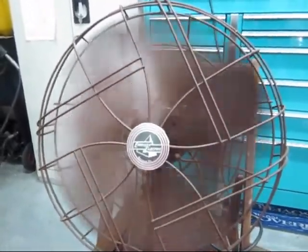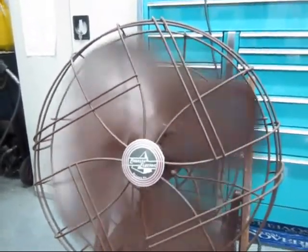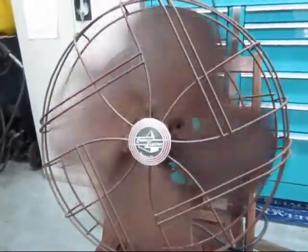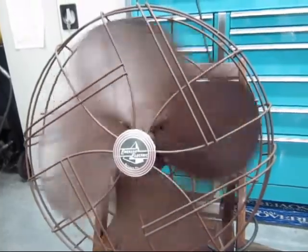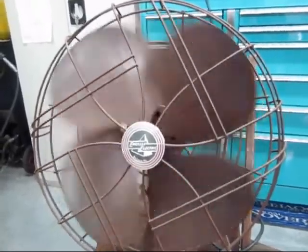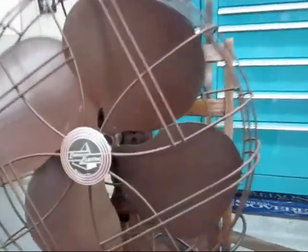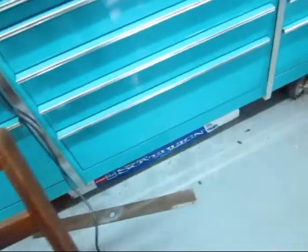It's got a pretty long spin-down for an old fan. Let's see if there are any markings on the bottom of it — let me lay it over here and see. Nope. It used to have a felt pad on it but I think it rotted and fell off a long time ago.